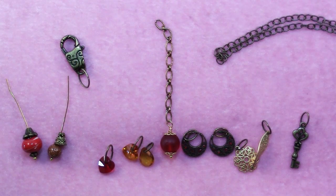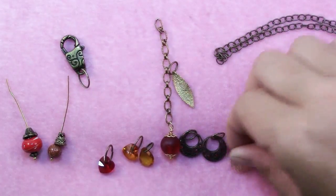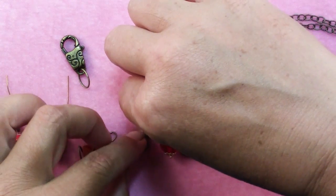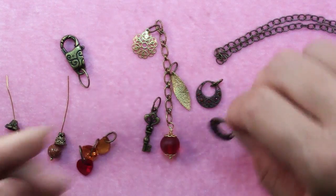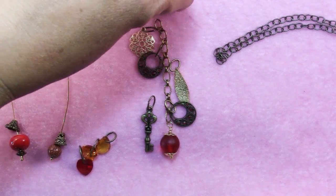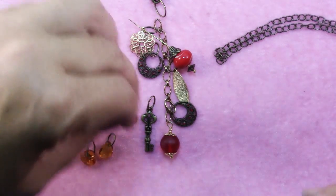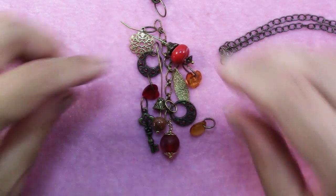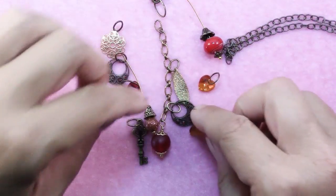Now that I have my longest dangle established, I'm going to decide pretty much where everything else is going to go — just where it will sit along the length of this chain. I want this near the middle and this near the top, maybe this one down here. These pieces are actually once earrings whose little dangle part broke, so don't throw away those bits and pieces that get broken — you may find a use for them someday. Just spreading things out so nothing's too close to something similar. Now that I have an idea of how long each of these is going to be, I'm going to separate them out and cut a length of chain for each one.